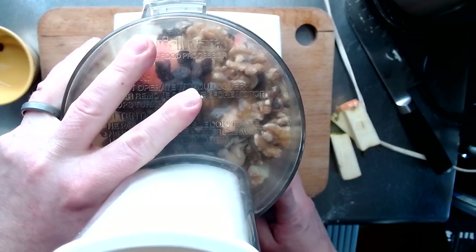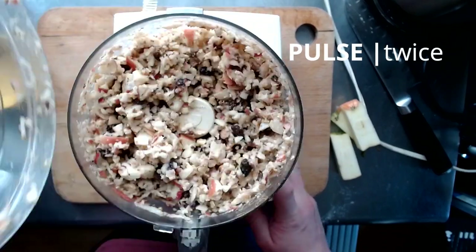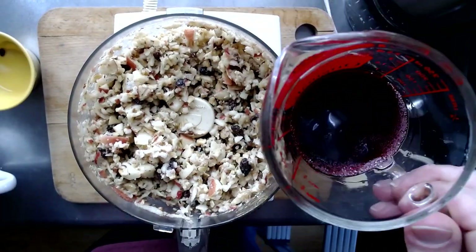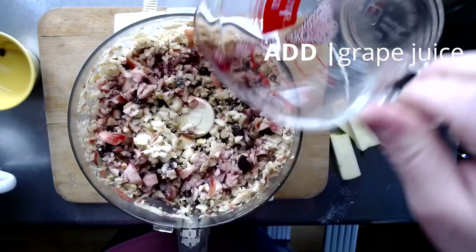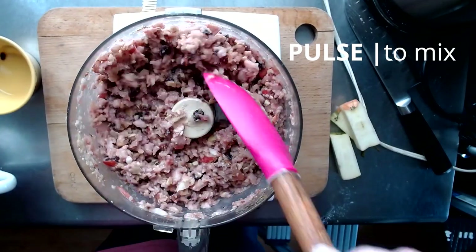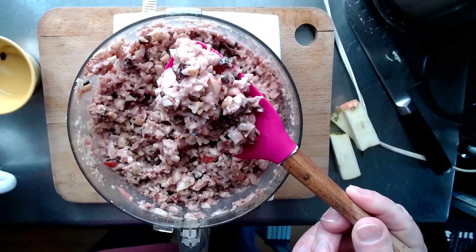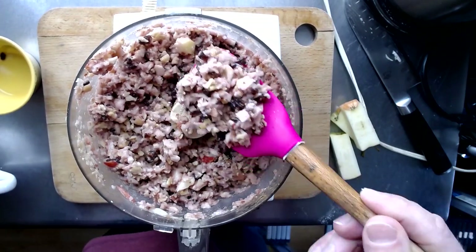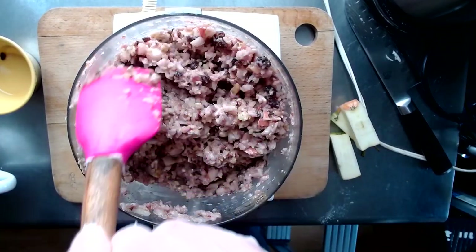Apologies, this is going to be kind of loud. I just pulsed it twice because I don't want this to be completely mush before I add the grape juice, which I'm going to do now and make sure it gets all the way around. That's about as much processing as we want to do. This is the texture I like to see in a haroset — I want there to be pieces, because we're not making baby food, we're just getting everything chopped up.